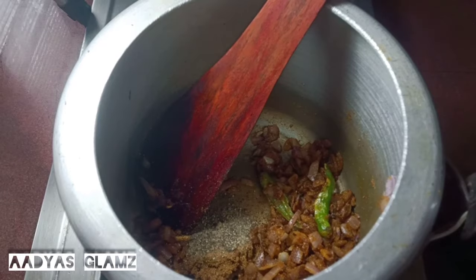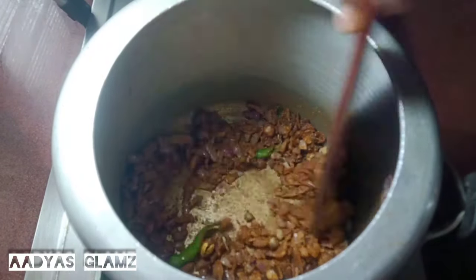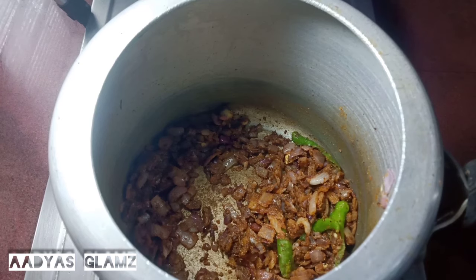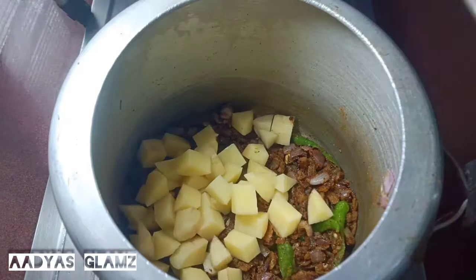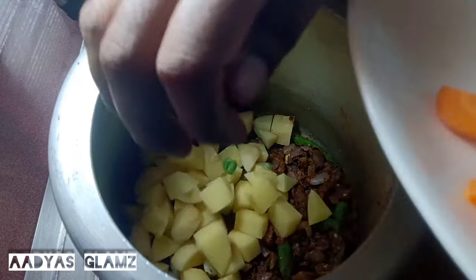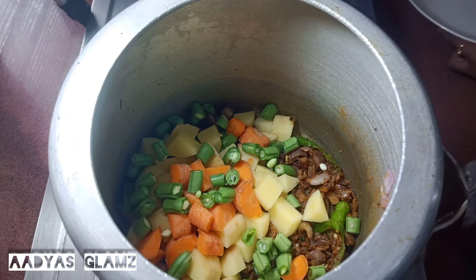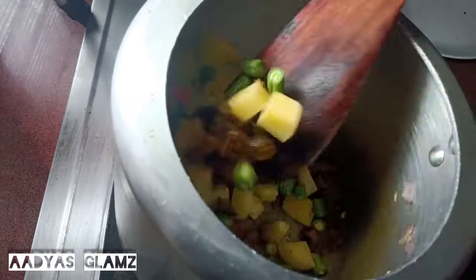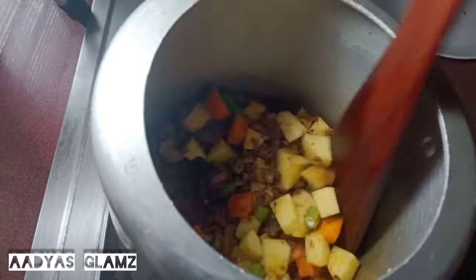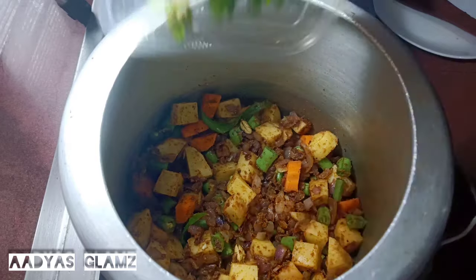Once mixed, add the vegetables — mix it with the vegetables, add an onion, add some carrots. Let's mix it on a medium flame.